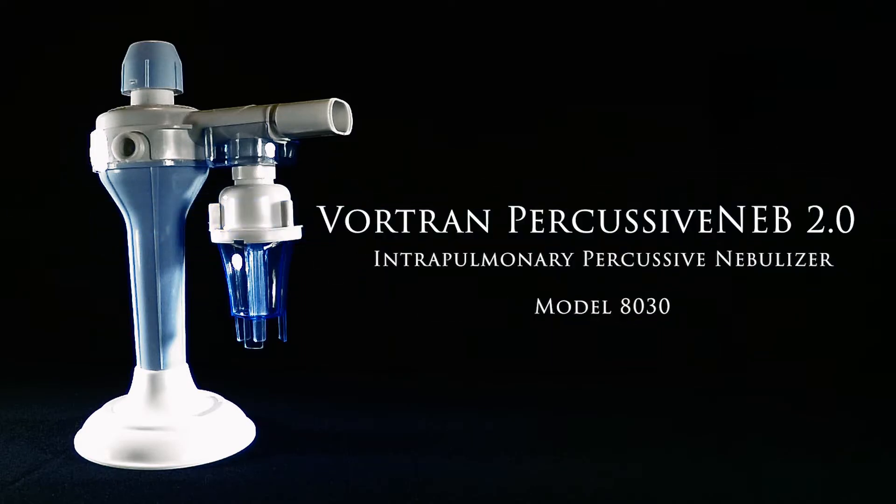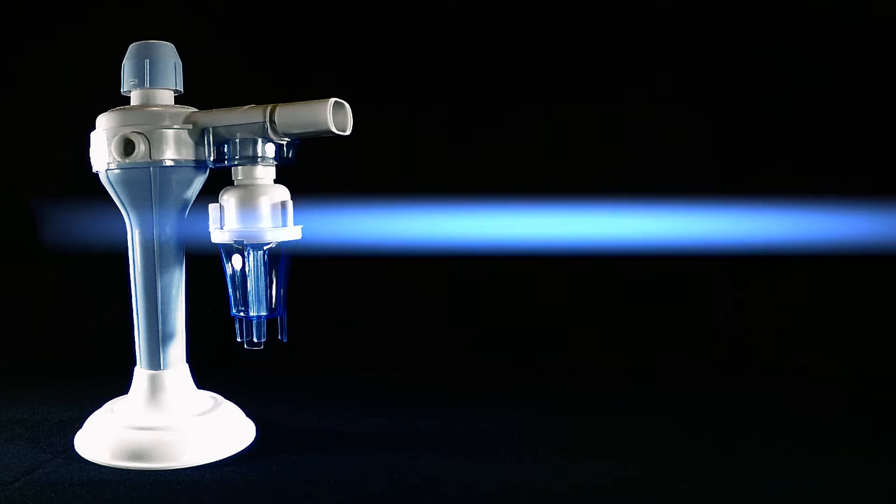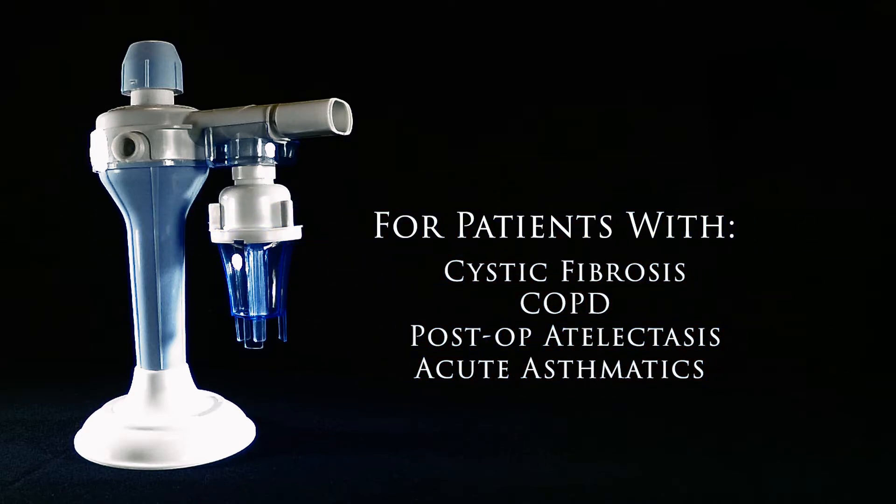Introducing the new Percussive NEB 2.0 from Vortran Medical. The intended use for the Percussive NEB 2.0 is for the removal of mucus from the lungs of patients with retained endobronchial secretions, and is perfect for patients who suffer from cystic fibrosis.